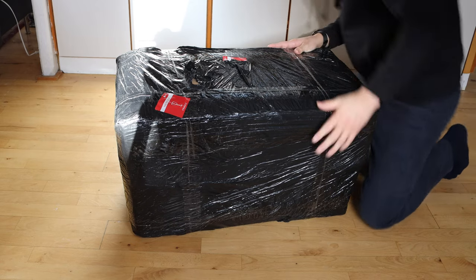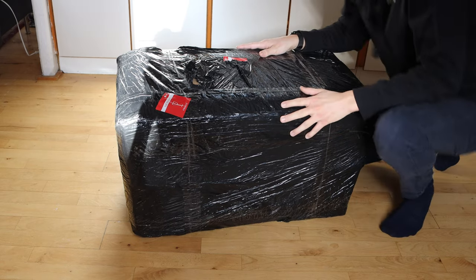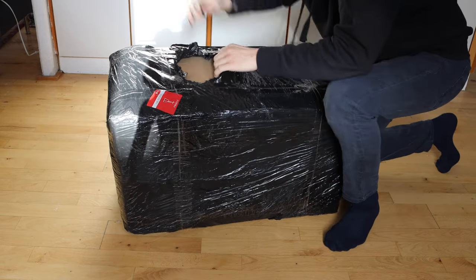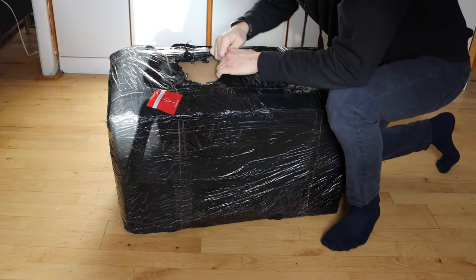Hello everybody and welcome to this huge unboxing from Foronto. Welcome to the extra channel, and let's just go all the way into it.